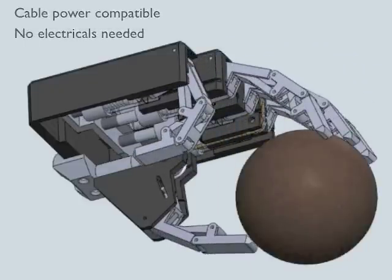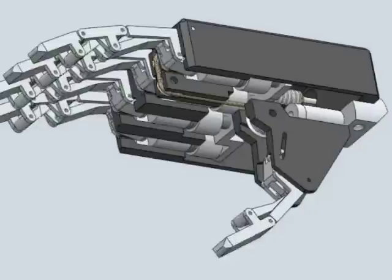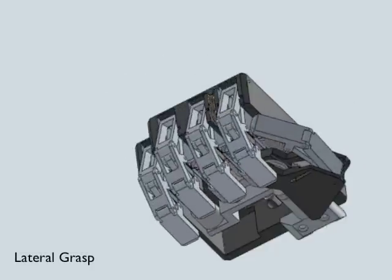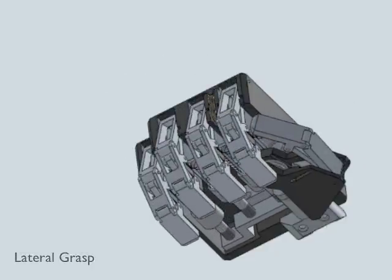Our unique design has adaptive grasp for securely gripping irregular objects with minimal force. The 3D printed version will be cable-powered with no need for electricity. It's fully waterproof and dirt tolerant.